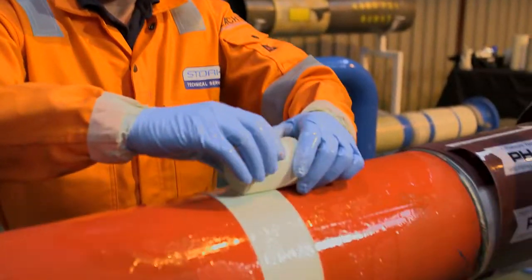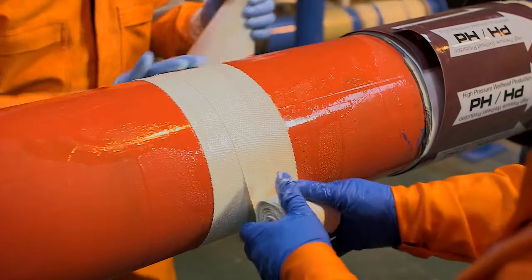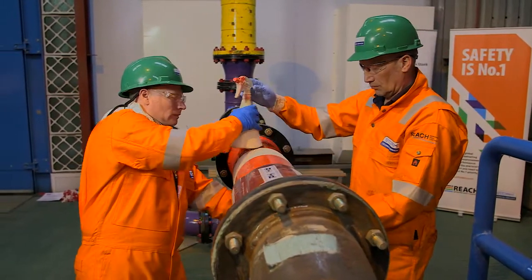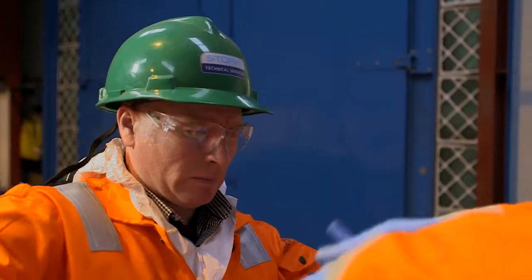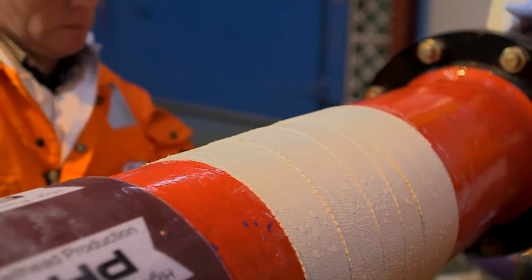The Aqua Wrap is applied with a 50% overlay and is tightly wrapped to ensure smooth application with no air bubbles or creases. Once activated by water, the chemical reaction cure takes about 30 minutes. The result is a safe, durable reinforcement that is non-flammable, non-toxic and non-hazardous.